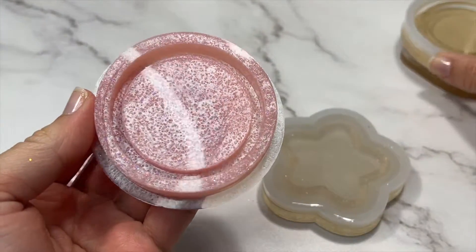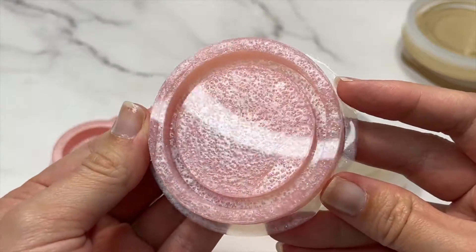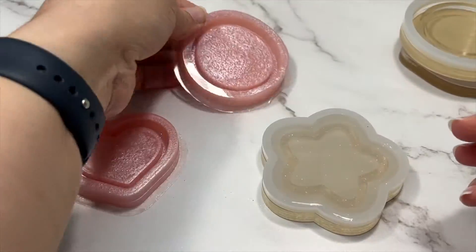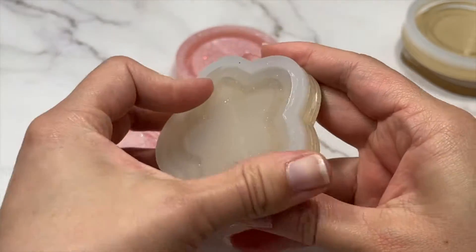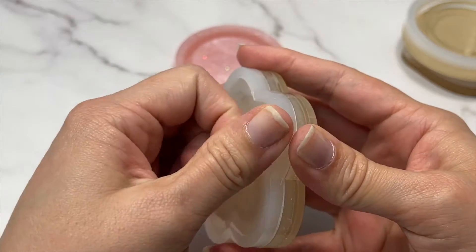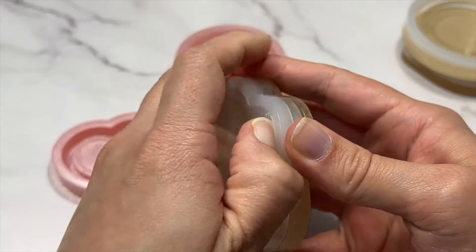These molds actually look really, really good. I am kind of regretting the pink mica powder a little — I kind of wish I had chosen a mica that wasn't metallic — but I can't see any air bubbles and the molds are nice and shiny, which is always a plus.